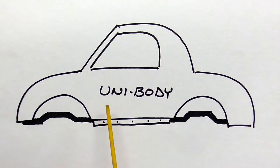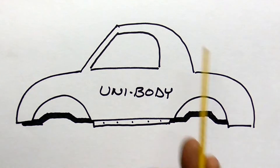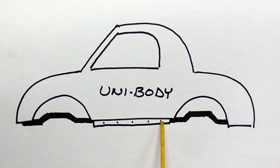The first type of vehicle construction you're going to see is called unibody construction. What that means is it's basically one big steel box with wheels on it, but there is a subframe in the back and a subframe in the front. The way we can hold this vehicle steady while we're pulling is to clamp to these pinch welds, which are underneath the rocker panel.